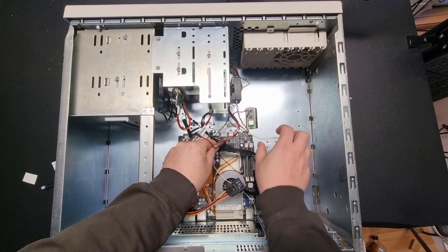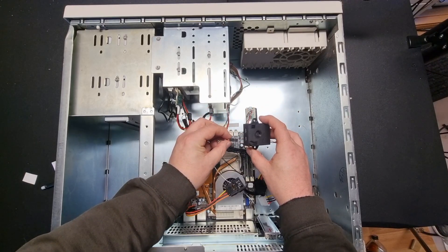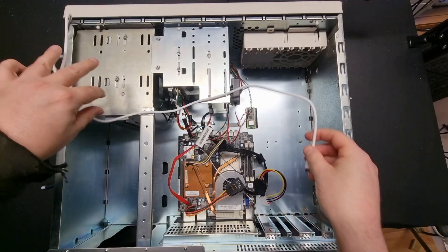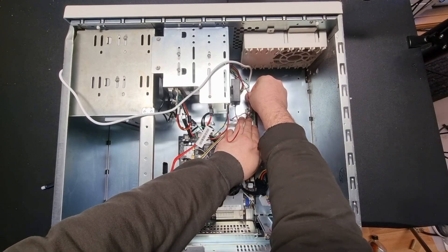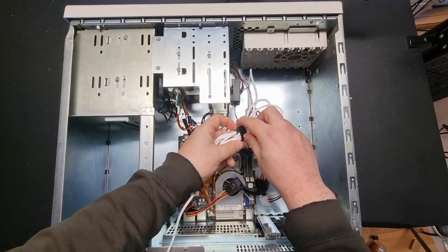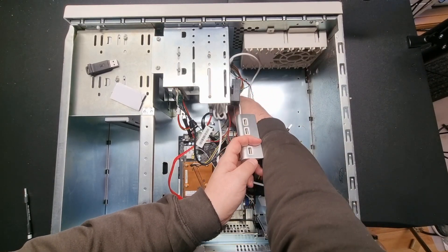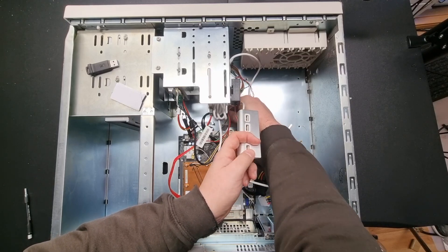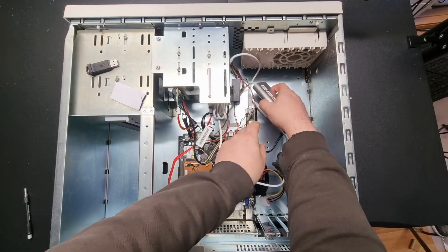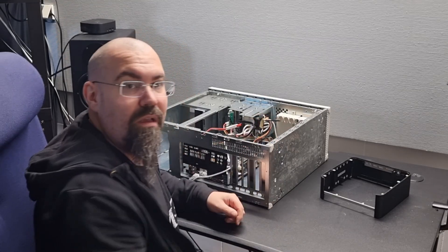This is the cable that goes to the front LED for HD activity, so let's connect that to the HD clicker, which will pass through the signal. The Pico is powered and connected to the computer through USB. The computer used to have a USB port in the front, which is now internal — very handy. So let's connect a USB hub to that port and Velcro it into the case. Everything is mounted.